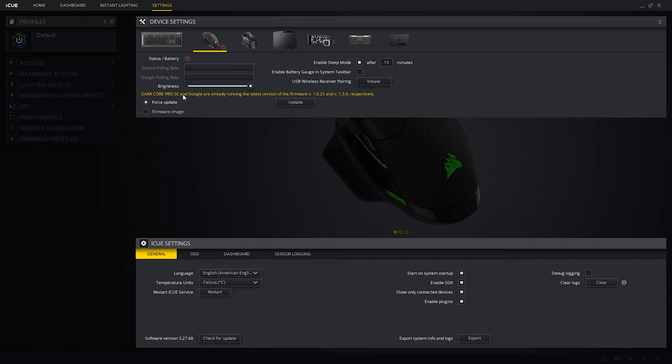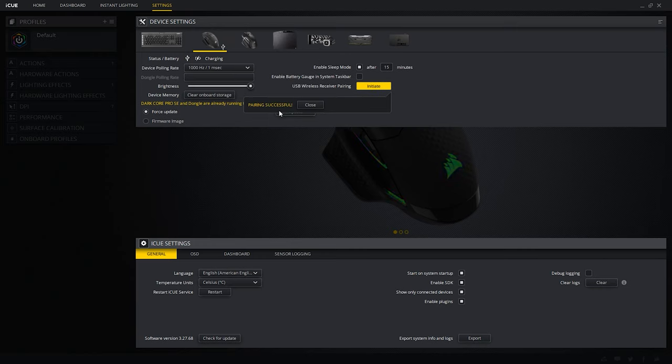The setup process was really simple. It's generally a matter of connecting the mouse wired and inserting the USB wireless receiver into your PC so you can do the firmware updates through the iCUE software. From there you initiate the pairing process between the mouse and the wireless receiver, and it will tell you when you can remove the cable. After that you're pretty much set to go until the next firmware update requires you to plug in the cable again. It's a little tedious but doesn't take very long.